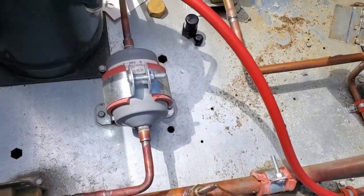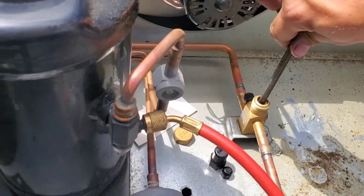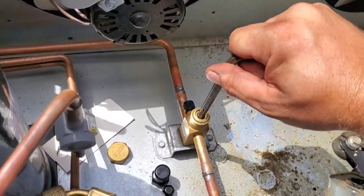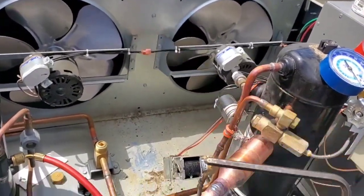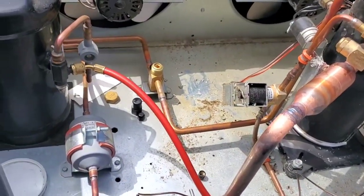I did not replace the filter dryer. Are you going to honestly tell me you would have replaced the filter dryer? I would love for you to put it in a comment. But if you're going to do that, I fully expect you to name this tool and take the piss out of me for using it instead of the right tool for the job.